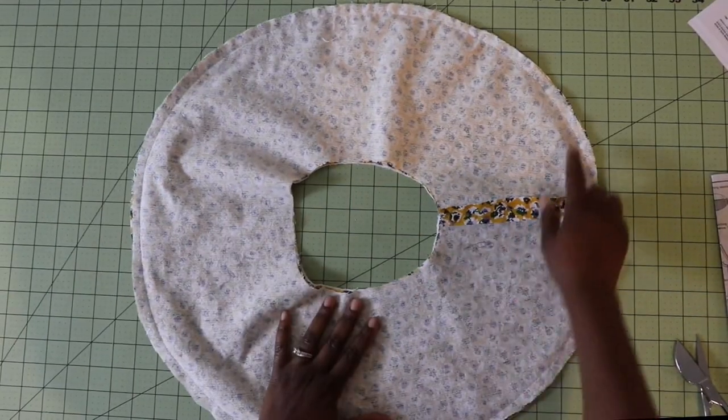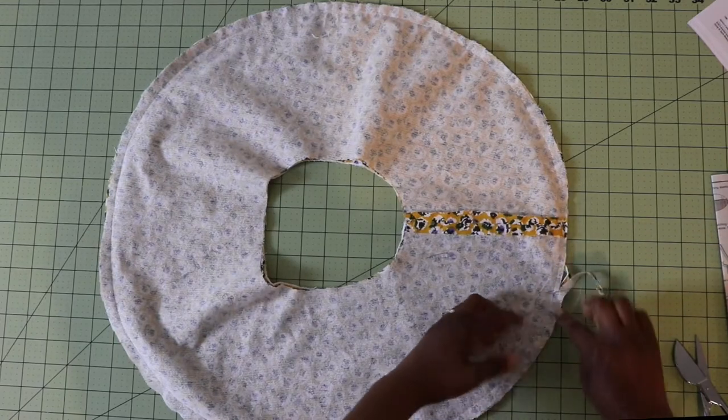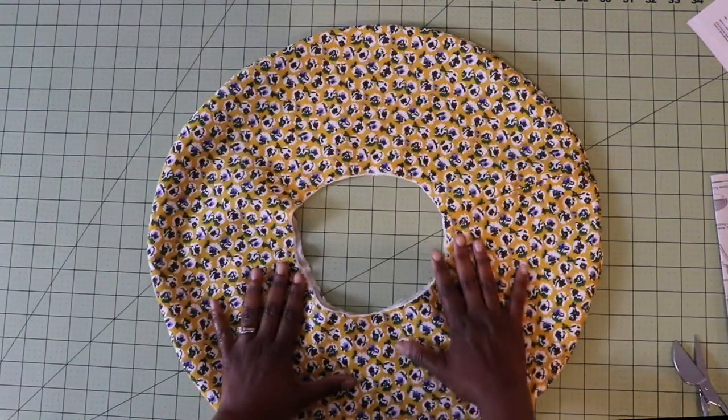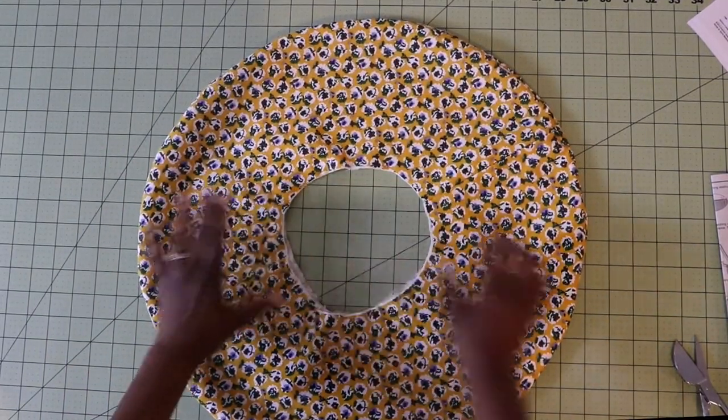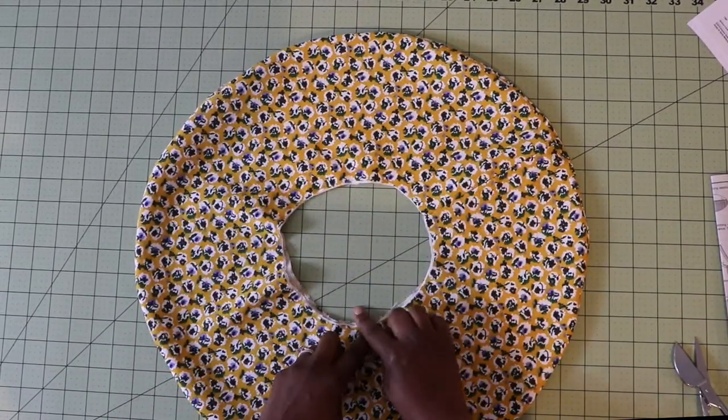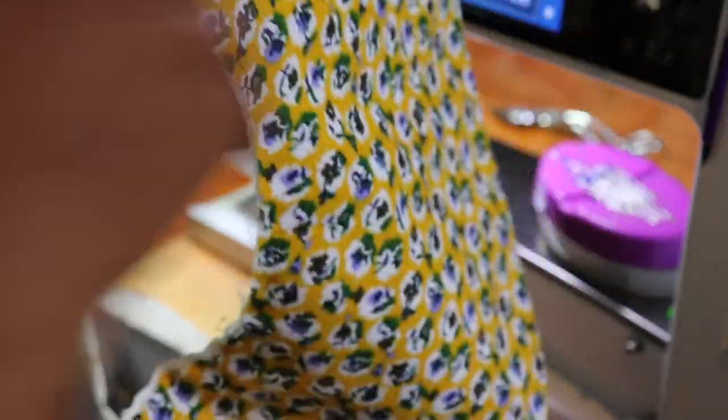After you sew that down, trim down the edge a little bit, then turn it out and baste this down. After you finish trimming it and turn it right side out, you're going to baste this circle. Once you have your brim sewn together and basted in the middle, the next thing you're going to do is quilt the brim of the hat. You first start off by doing a stay stitch around the middle at a half inch, and then make circles around that until you get all the way to the end, using your presser foot as a guide.